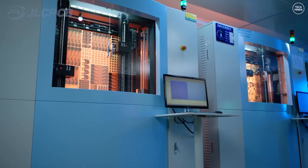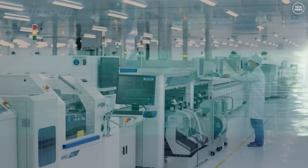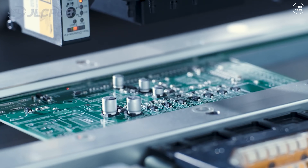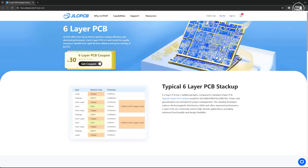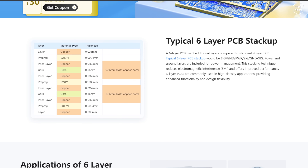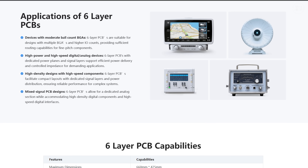The ordering process is super easy with instant quotes and a very user-friendly platform which includes real-time tracking of your order. So if you want to DIY your PCBs, JLCPCB is the best choice. Even multi-layer PCBs are incredibly affordable — six layer PCBs start at only $35. You can also get a $30 coupon for six layer PCBs on their website, meaning you can experience high quality multi-layer PCBs for just $5.